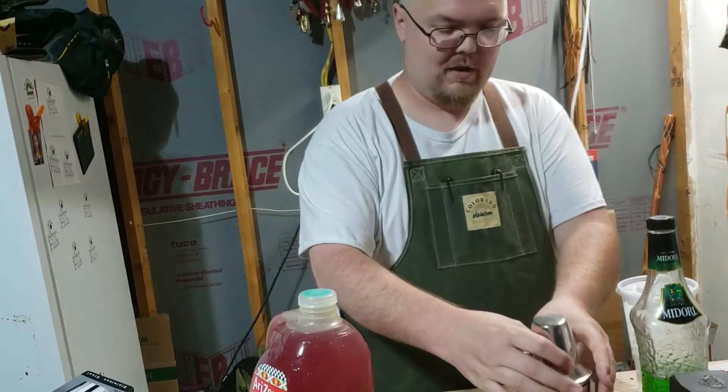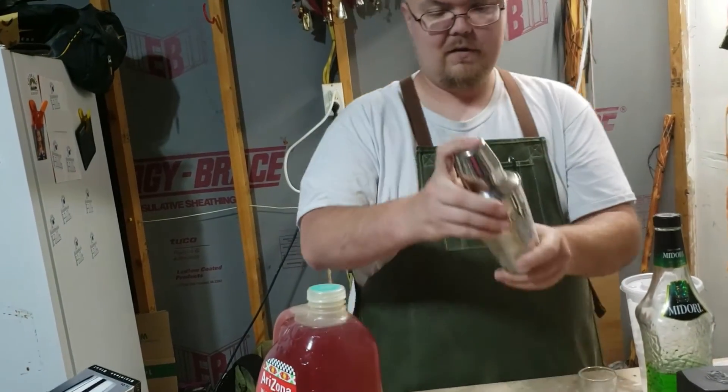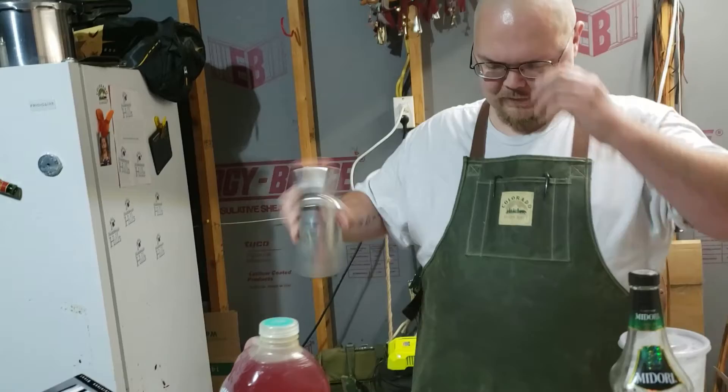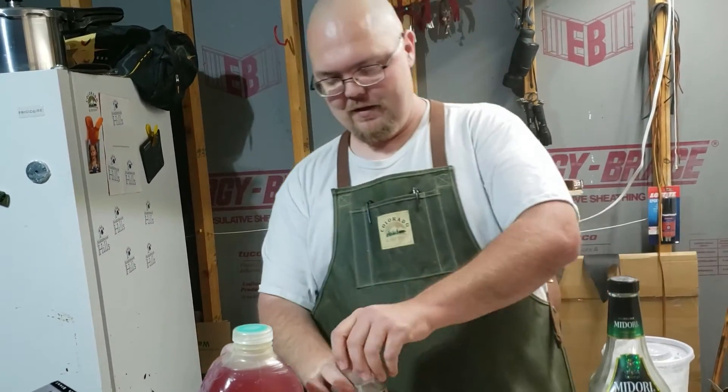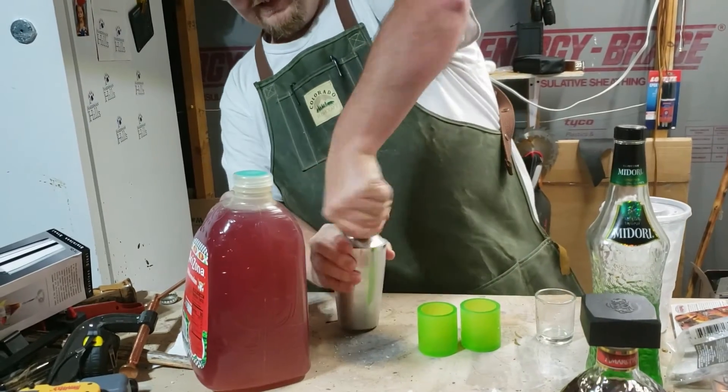Now we're going to put the lid back on, make sure everything's on. Shake it up — woo! Hot thing off.